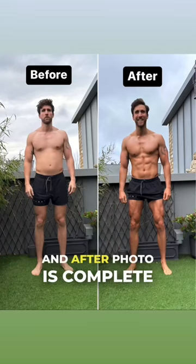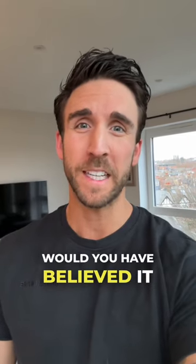So just like that, my before and after photo is complete. My final question to you is: would you have believed it if you saw it online?